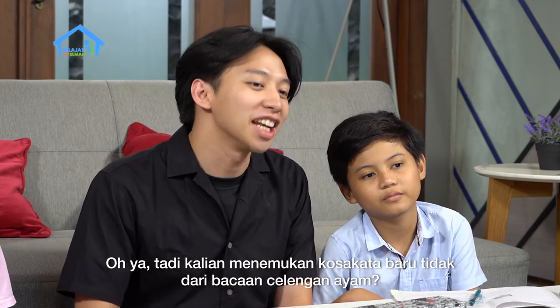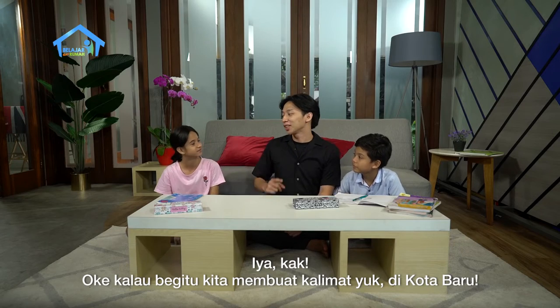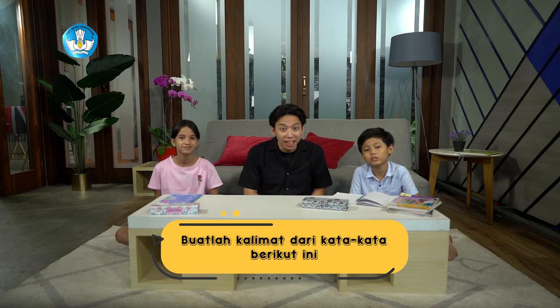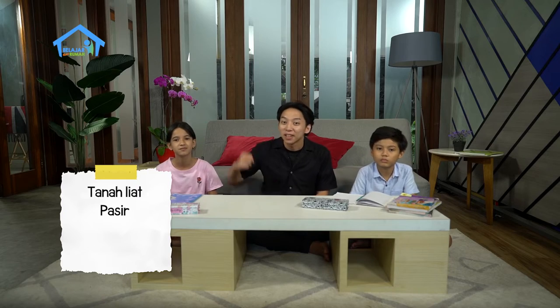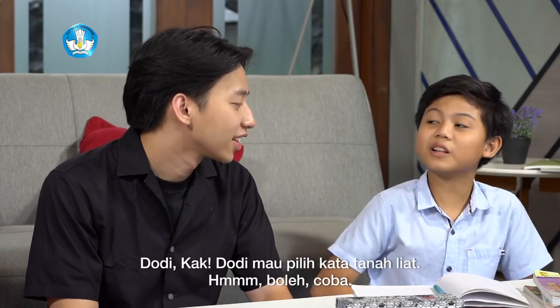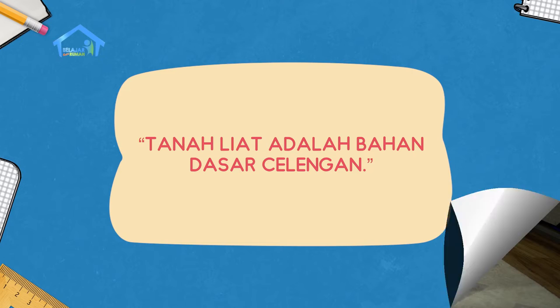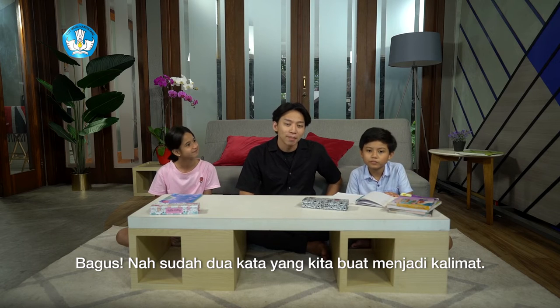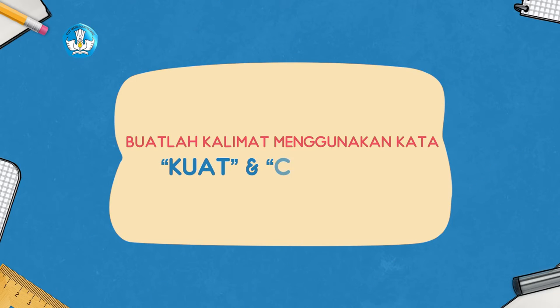Oh iya, tadi kalian menemukan kosa kata baru gak dari bacaan Celengan Ayam? Oke, kalau gitu sekarang kita membuat kalimat yuk — Kosa Kata Baru. Buatlah kalimat dari kata-kata berikut ini: tanah liat, pasir, kuat, dan celengan. Siapa yang mau duluan? Dodi Kak. Tanah liat adalah bahan dasar celengan. Bagus, coba sekarang Sinta. Aku pakai kata pasir ya Kak — kucing suka bermain di pasir. Betul, Sinta. Nah teman-teman, sudah dua kata yang kita buat menjadi kalimat. Masih ada kata kuat dan celengan. Teman-teman di rumah coba latihan sendiri ya. Nanti hasilnya ditunjukkan kepada ayah, bunda, atau orang dewasa lain di rumah. Selamat berlatih.